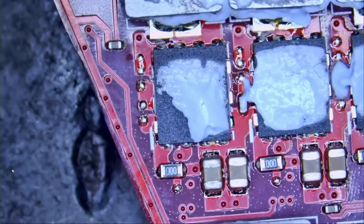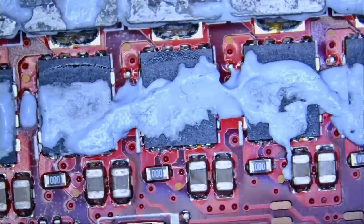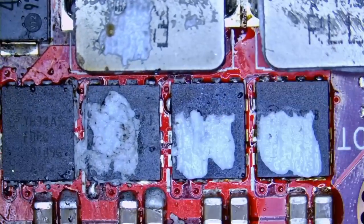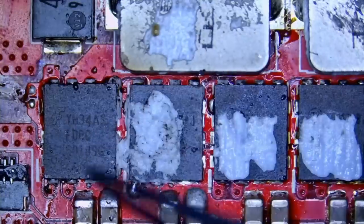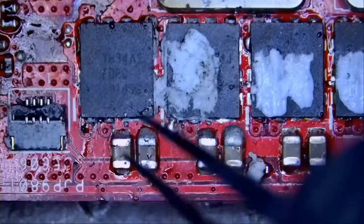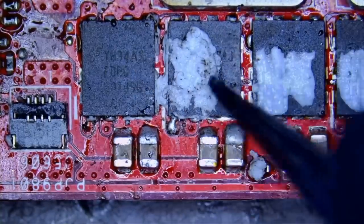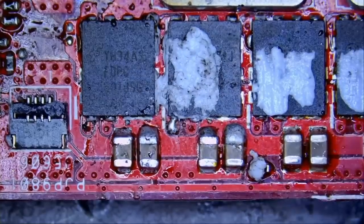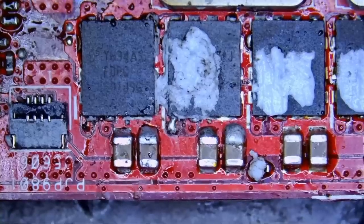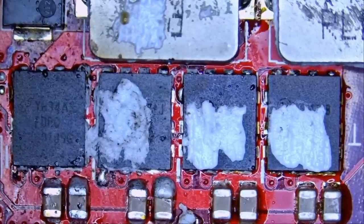We went down to the V-Core circuit, the CPU V-Core circuit, measured all those MOSFETs and none of them were the cause of the short. We kept going and also measured the MOSFETs you see right here, and it turned out that we had a short circuit on this MOSFET and this MOSFET. By removing the shorted MOSFET we got rid of the short, so we replaced it. As soon as we plugged the laptop in, the charging light came on for about three seconds and then went back off, and the laptop would not power on.